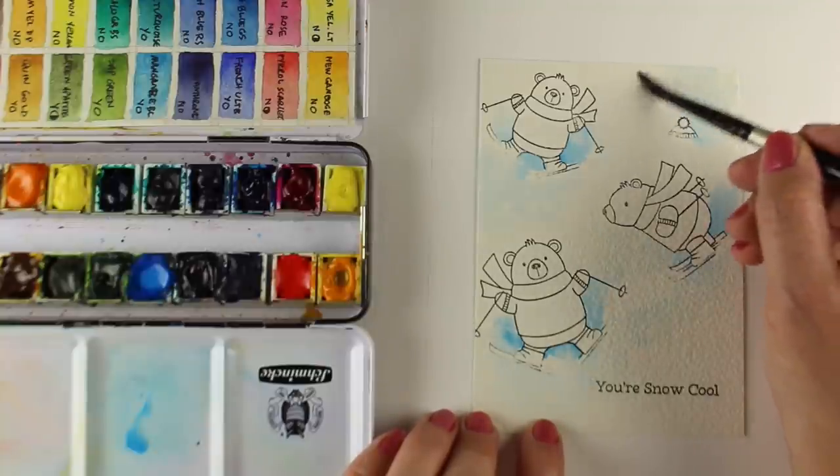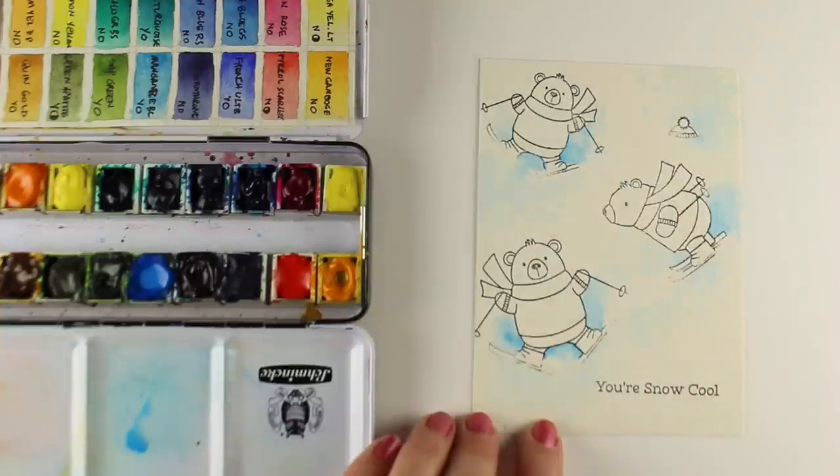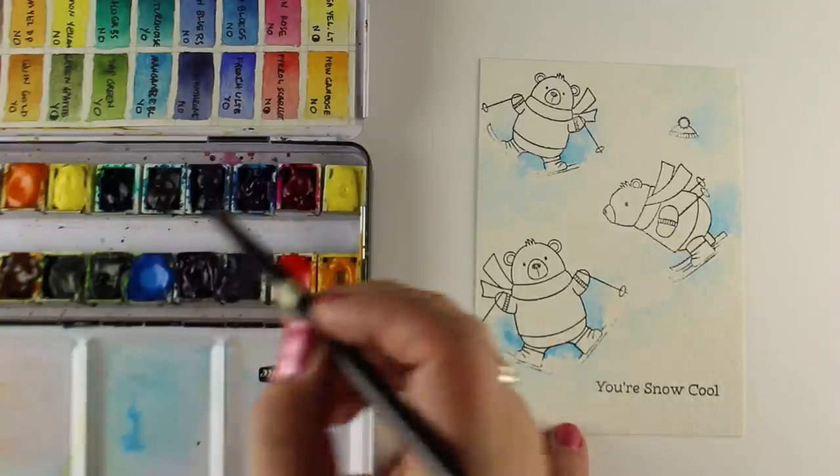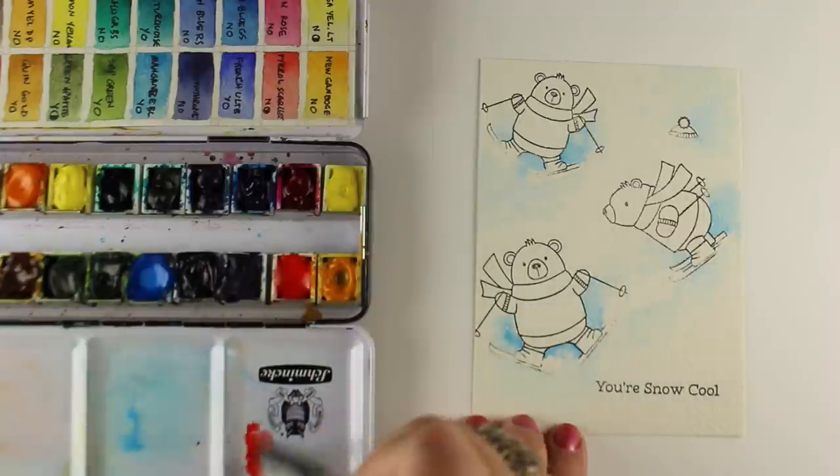Look at what the snow looks like when you google someone skiing — see how much of it has a blue or a gray shadow in it. I'm using blue because it's a much happier color, but you could also do this with gray or mix a color that's both blue and gray.